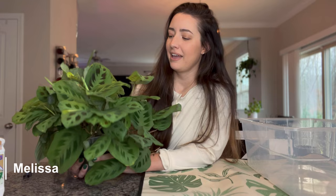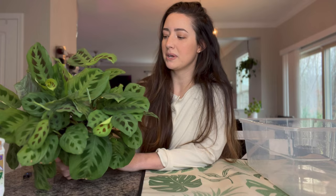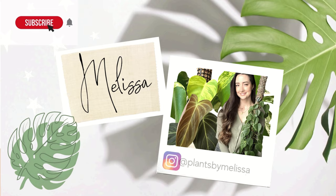Hello, you guys, welcome back to my channel. If you're new here, welcome — my name is Melissa. For today's video I thought I would take you on a little treatment process with this plant and try something new. I haven't tried this before, so I'm going to be spraying this plant and repotting him in this video.